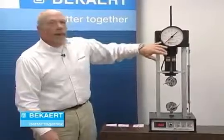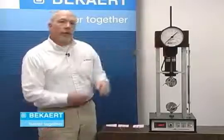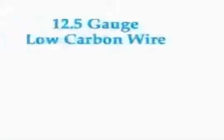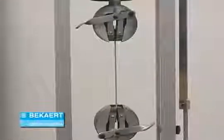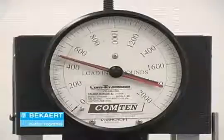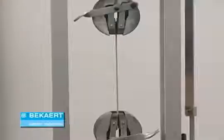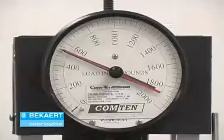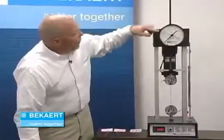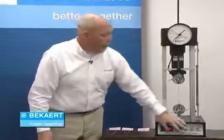The red pointer will remain in the position that the wire broke at, allowing us to do a comparison between the two wires. The first one is a 12.5 gauge low carbon wire. The machine is starting to slowly pull that wire apart, and you can see by the gauge that it goes up to about 560 pounds and it pretty much stops. But notice the machine is still moving — that wire is literally getting longer and longer as it pulls. Our low carbon 12.5 gauge wire broke right here at about 560 pounds.